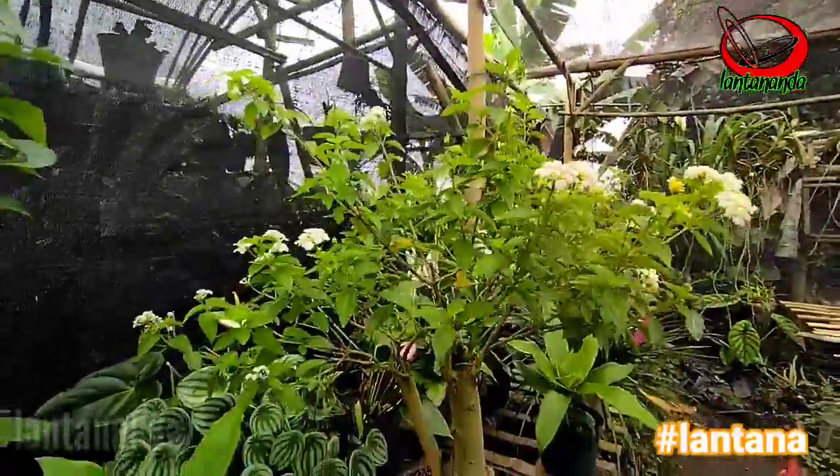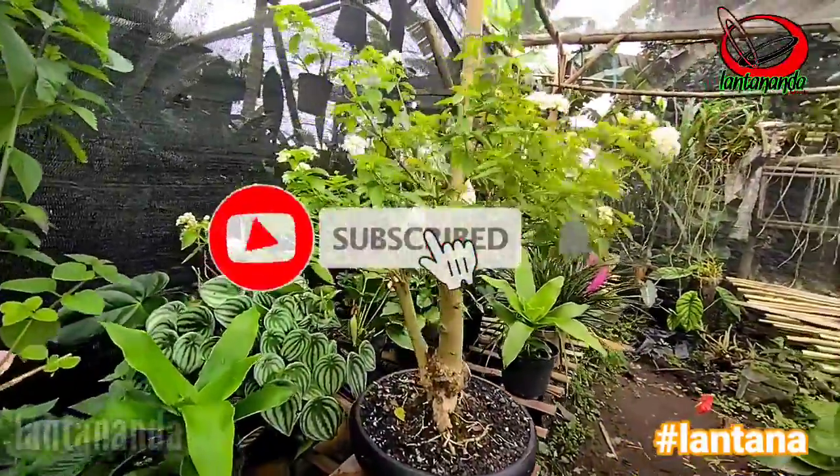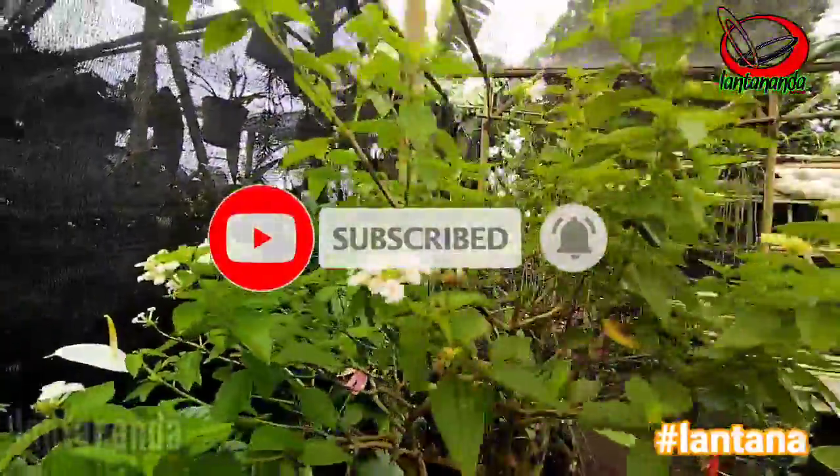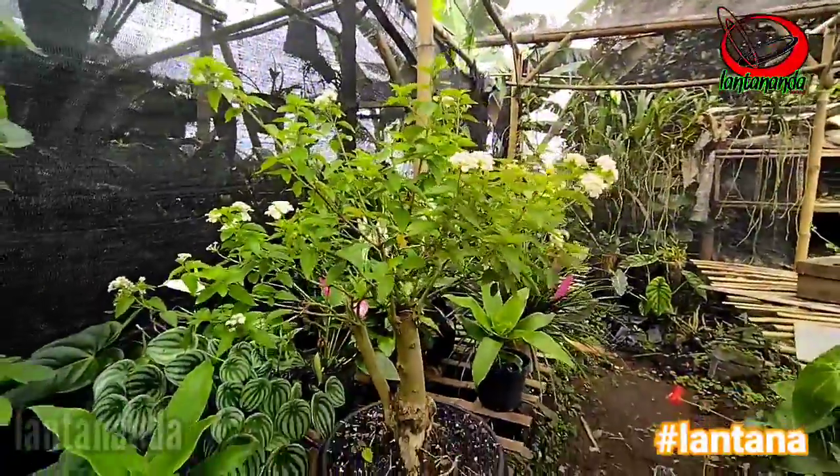Oke Sobat, jangan lupa like, komen, share, dan subscribe. Terima kasih telah menonton!